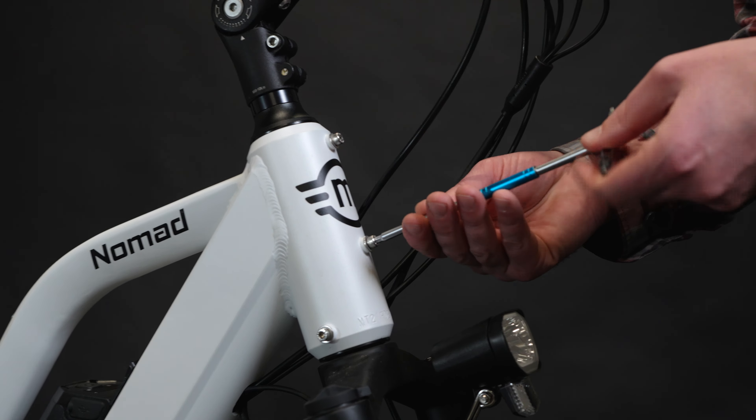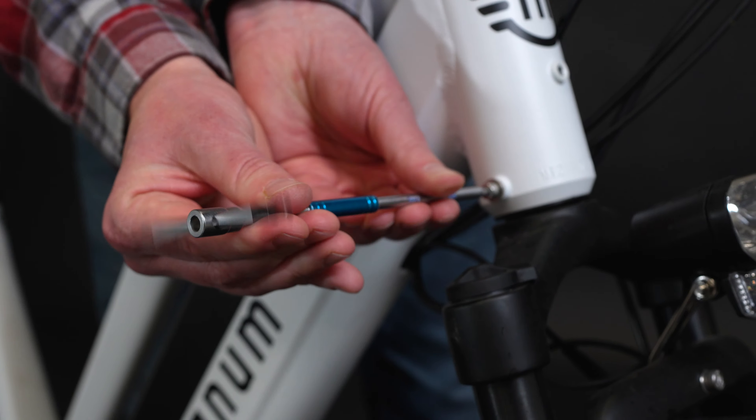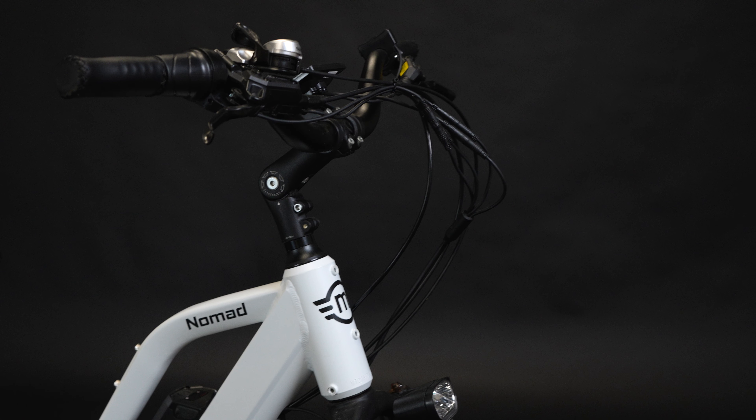First, remove the front two bolts and washers from the head tube, and the two bolts and washers on the left and right side of the head tube. Slide all wiring to the left side of the stem, being careful not to leave any wires between the frame and the rack. If this is not done correctly, you won't have full range of motion from the handlebars while riding.